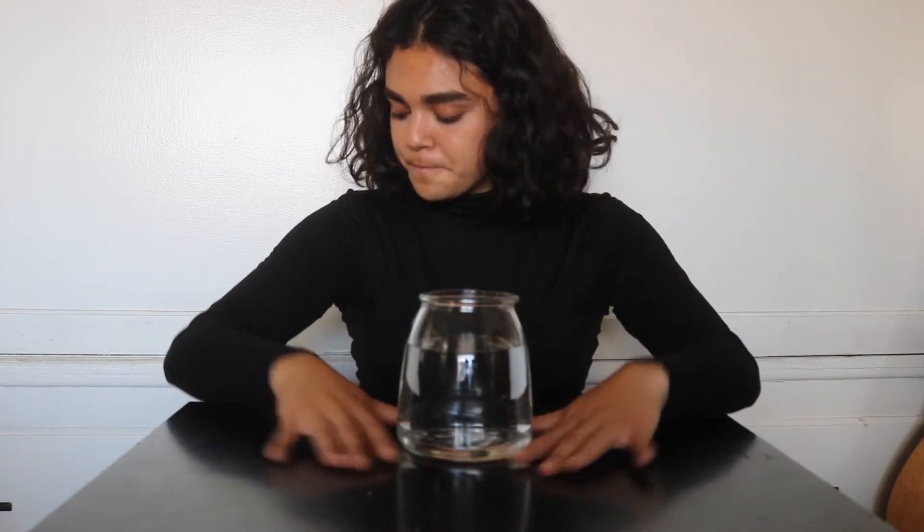Okay, I think I'm ready. So I went ahead and filled up a jar with a lot of water. So this is our mind in a jar. Do you know where your mind is at? It's in here. We all have one — we just can't see it.